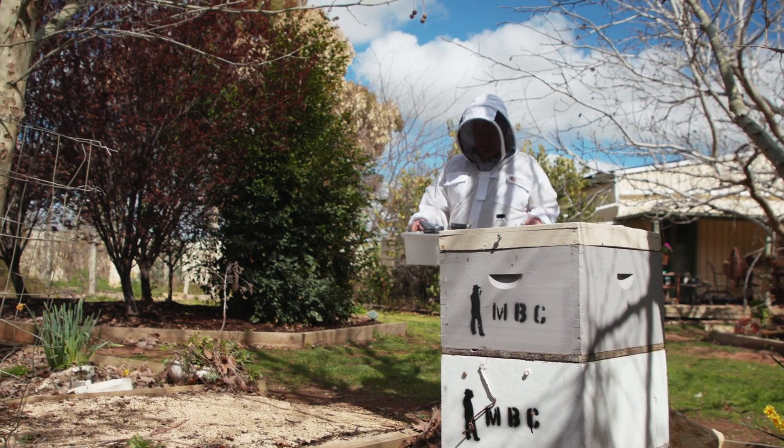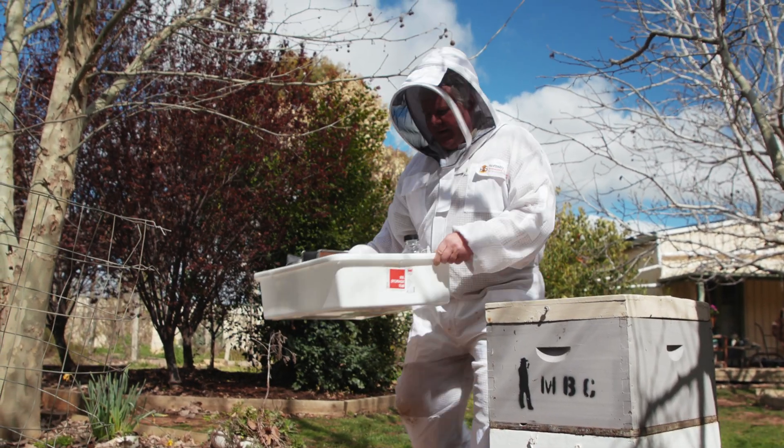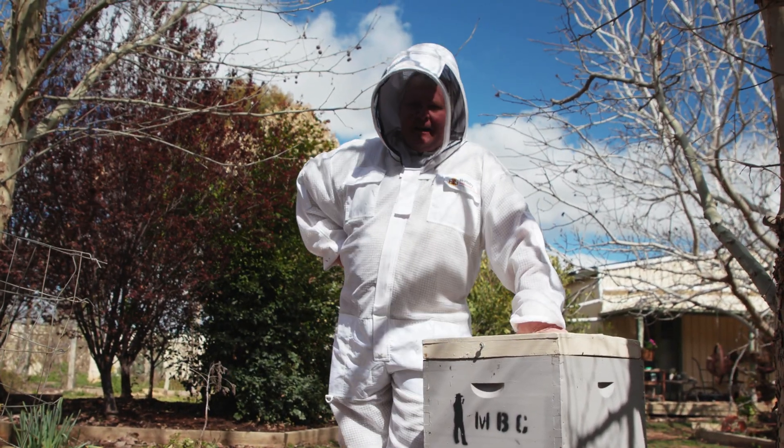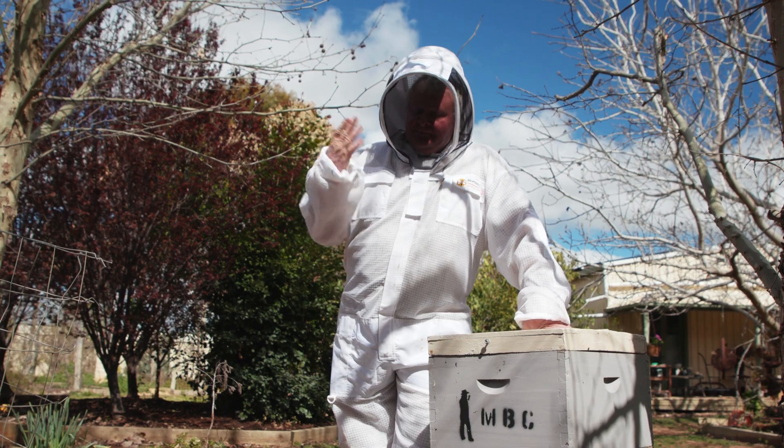Welcome to my new reality. Goodness gracious. I guess I should be grateful that we've only just started to have to chase these little Varroa mites.